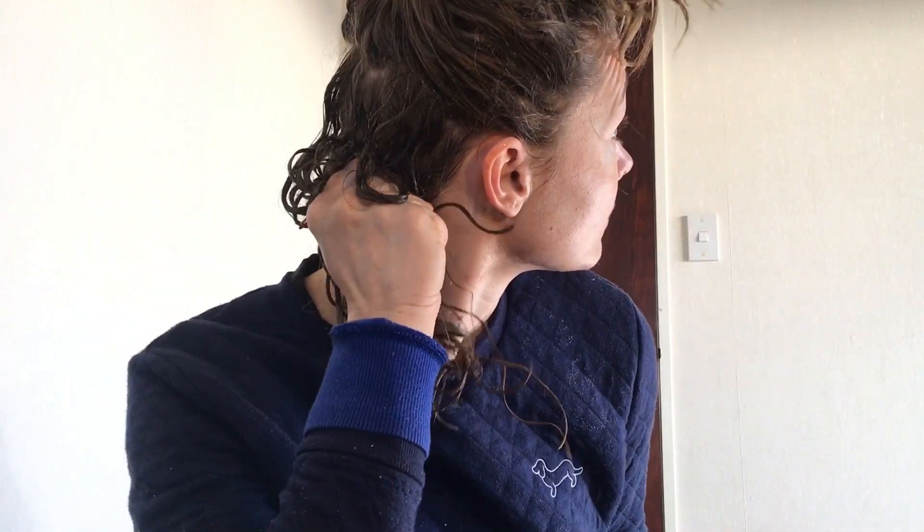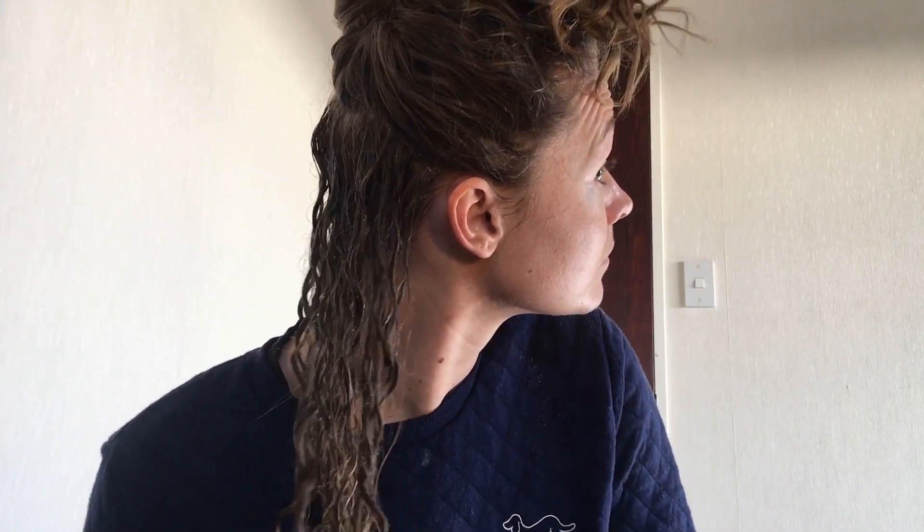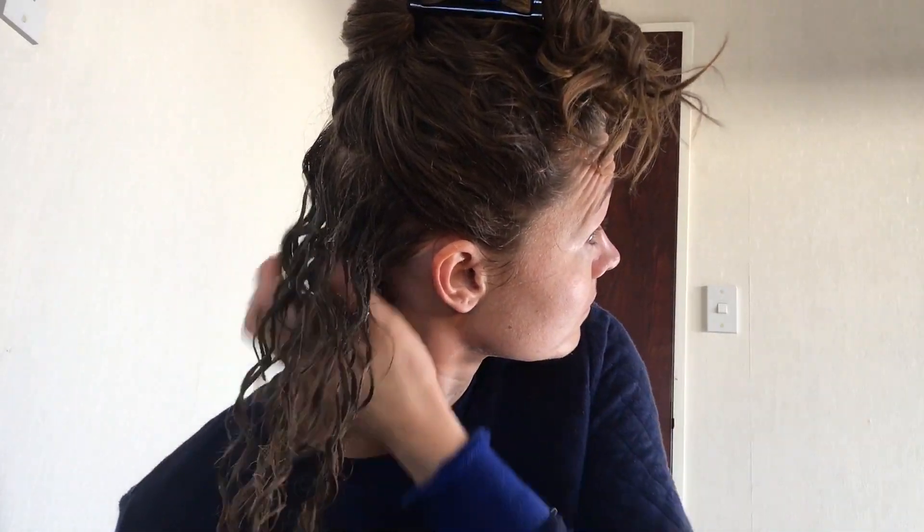Separate your hair in half and then clip it. Then spray bottle condition each section — spray, spray, spray. Sometimes when it gets really drenched in conditioner or product you can use a t-shirt while scrunching. But I think it makes my hair fluffy, so I've cut back on the t-shirt unless it's really, really wet. So you spray, spray, spray, scrunch, and then t-shirt if needed. I just used it a little bit here because it was so wet.